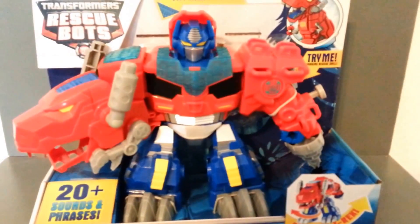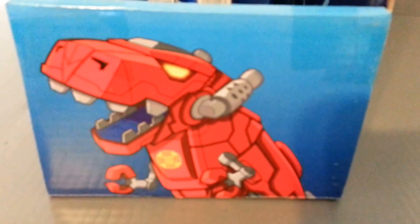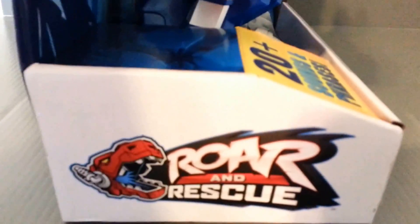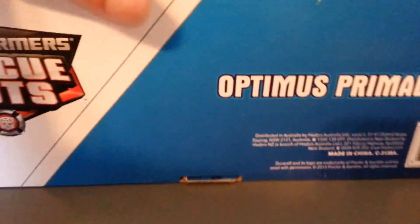What I like in the packaging is it actually has a little hole where that drill is at, so that's pretty cool. On the side of the package, we have a picture of his dinosaur mode. On this side it's got the Roar and Rescue. Of course, we have the Optimus Primal name, and on the bottom of the package it also has Optimus Primal.